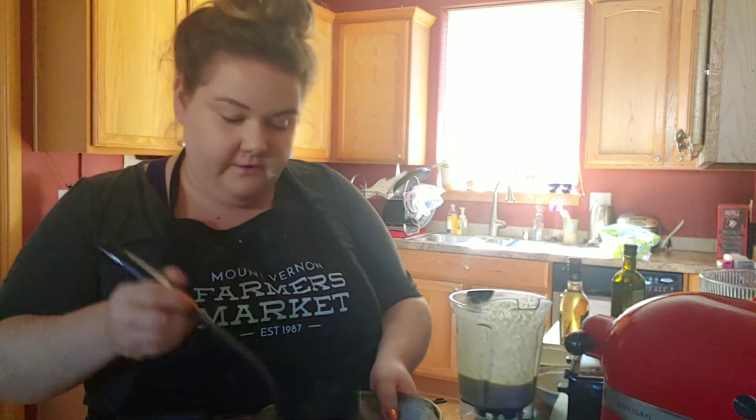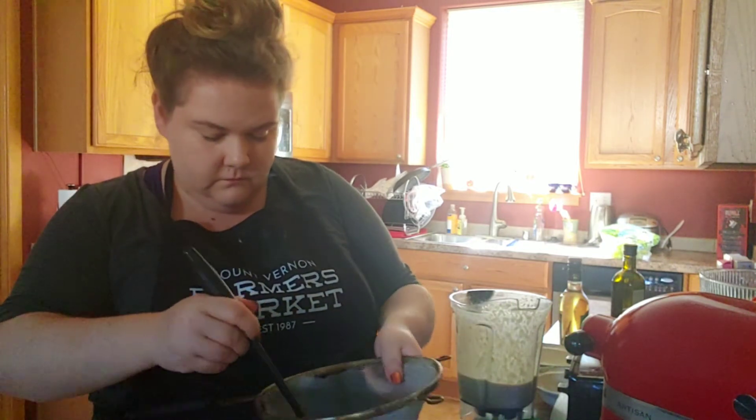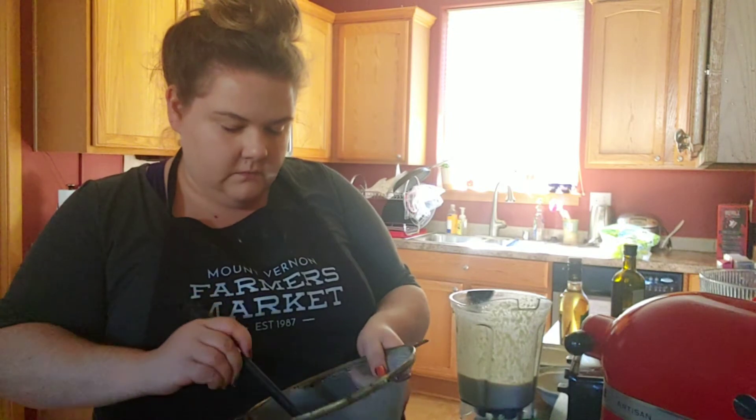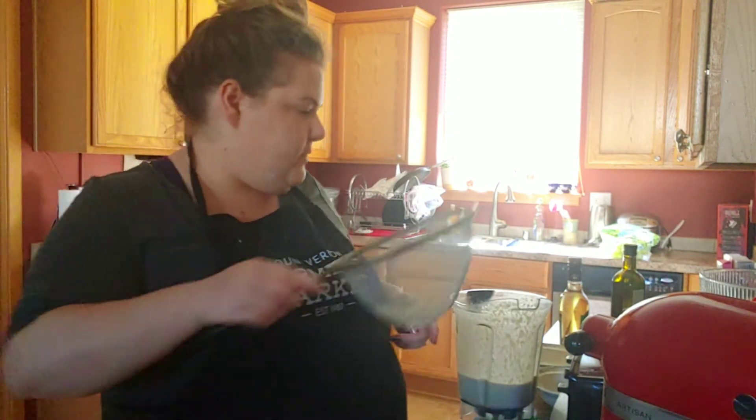Just take a ladle and push down through the strainer to kind of get all that flavor out. That's good to go — you can see I've got a little bit of pulp left in here, but I've pushed all the liquid out.